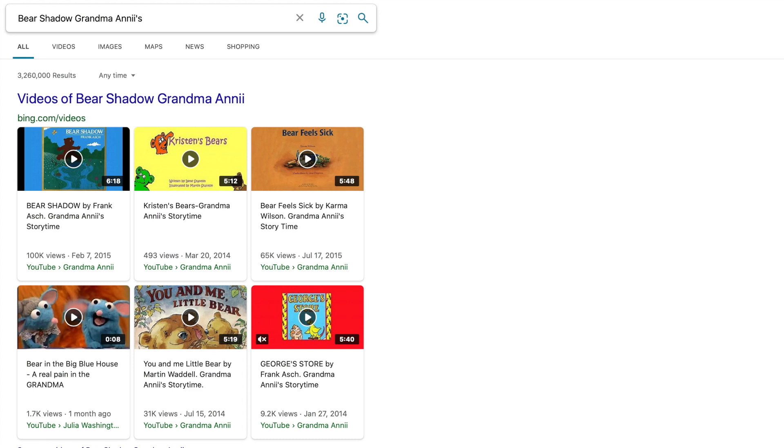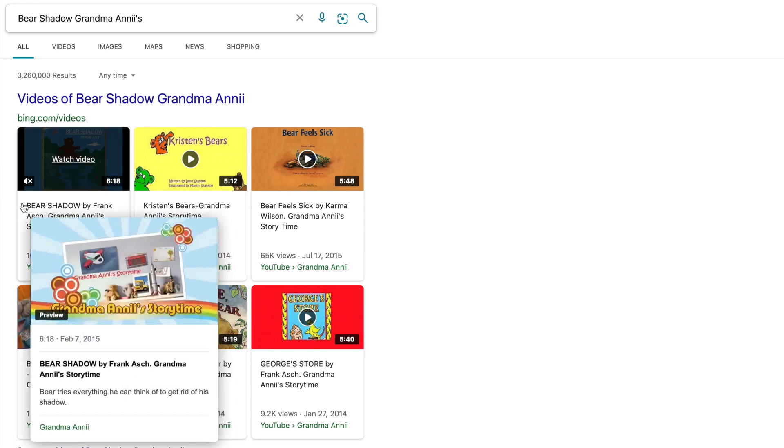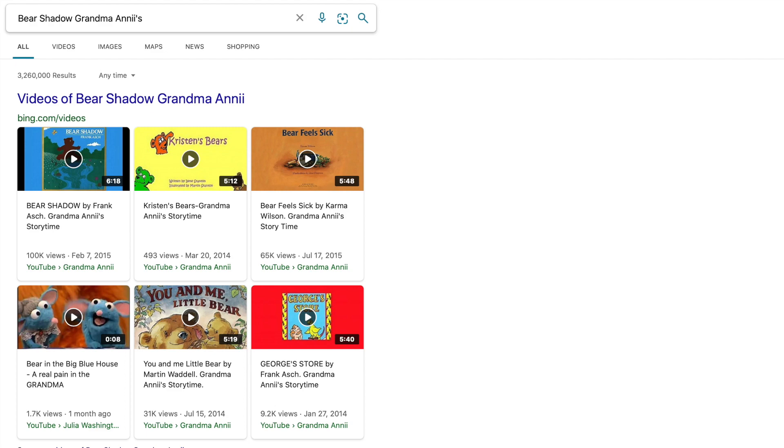Let me show you how to get on. Here I am at my computer and I typed in Bear's Shadow, Grandma Ani's — A-N-N-I-I, apostrophe S — Grandma Ani's House. And I came up with these two books. We need to go to the second book where we see Bear's Shadow by Frank Asch, and that's what you're going to click on to hear the story. Enjoy!